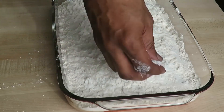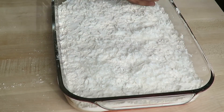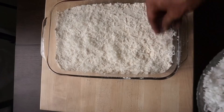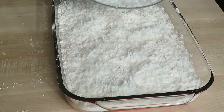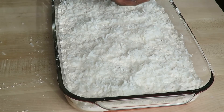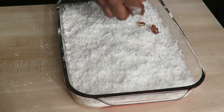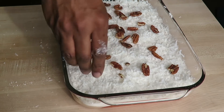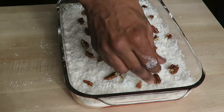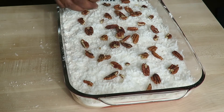Next up is the sweetened coconut. I use about half a bag, around seven ounces — check the recipe. Evenly distribute that over the top. Then the nuts — these are pecans, as my papa clave used to say, but you can use any nuts you like.